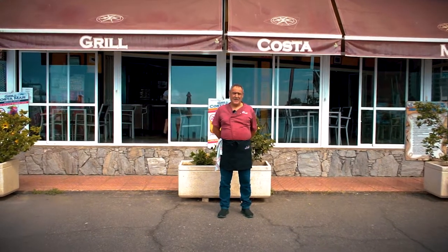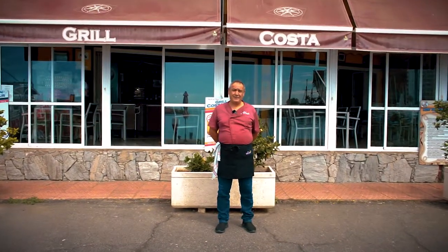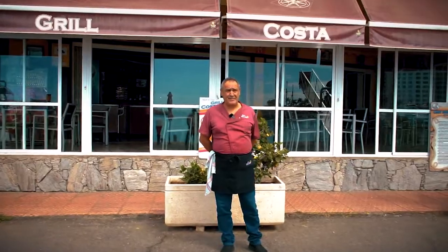Good morning, my name is Jimmy Rodríguez. I have been living here in Canarias for at least 35 years. I am from San Sebastián, I was born in French cuisine, and I also worked in Mallorca.